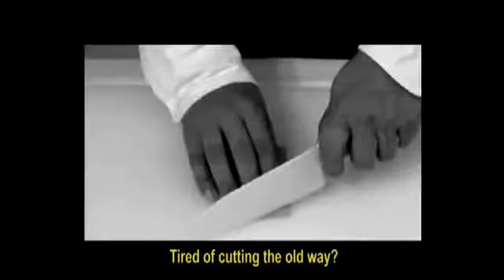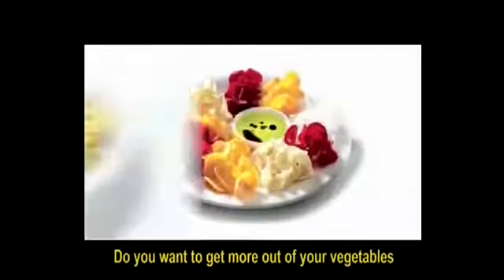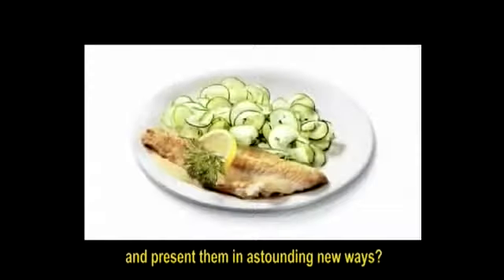Tired of cutting the old way? Having trouble decorating your dishes? Do you want to get more out of your vegetables and present them in astounding new ways?